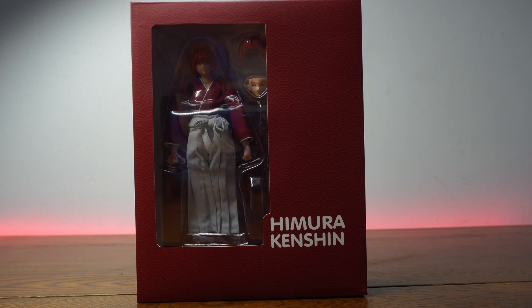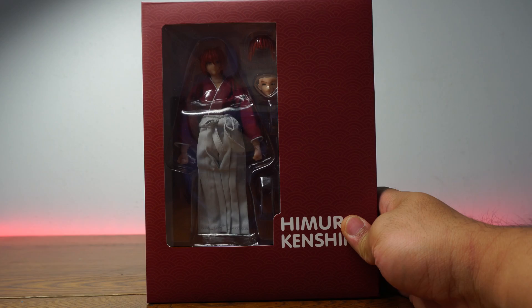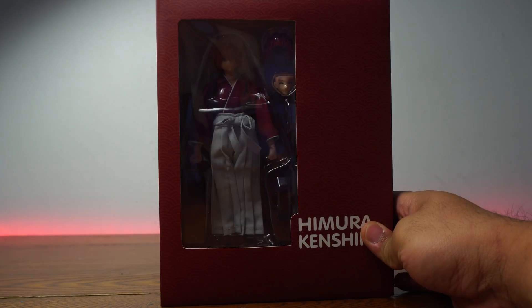Do you guys even know what fansub is? Back in the 90s, everyone who wanted to watch anime — there was no fast internet back in the day — had to distribute anime through videocassette, and they were all fansubbed. That means fan-subtitled. This is the first series I ever watched to its completion. I watched this when I was a teenager and finally had an English dub.